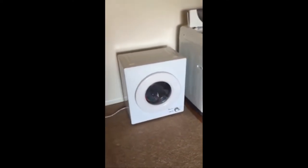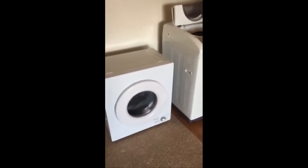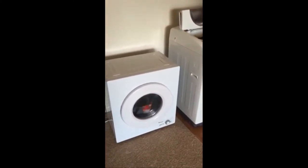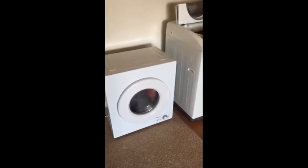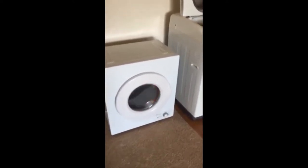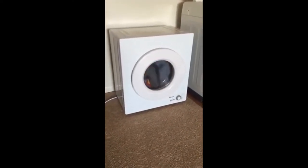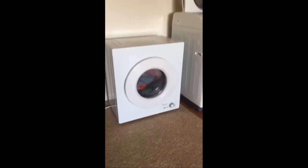As far as the dryer goes, it is a standard 110-volt dryer, so I did hook it up to the wall. I have it running right now so you can hear the background noise — it's pretty quiet. Neighbors won't know you have a dryer; it doesn't shake or anything. You can watch TV and hold a conversation, but you can hear its presence. I wouldn't say loud, but you can hear it.